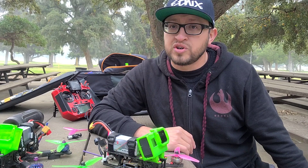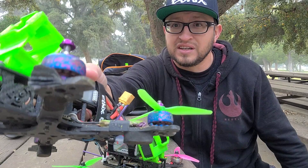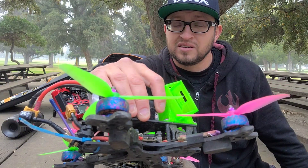The broken GoPro is constantly with it, and I still have the original set of Zing 2207 motors since last March. Right here — you can see them. These are the motors I've been running the entire time. The colorful ones — they're pretty sweet looking.